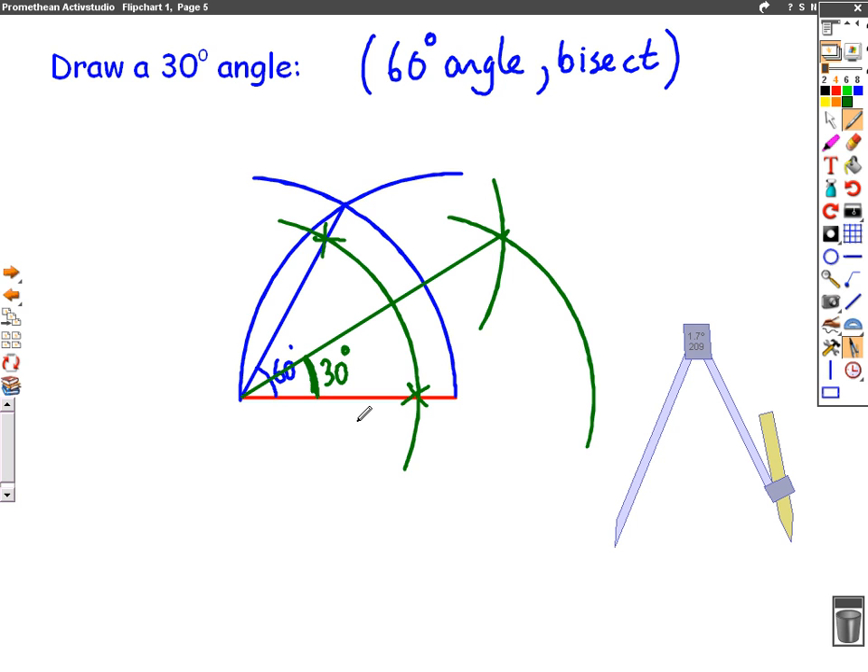You mustn't rub out any of your working outlines when you do this question because that's what you get the marks for. Have a practice at all of these different techniques and you'll be able to get a couple of marks in your exam.